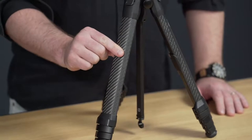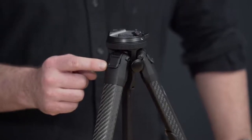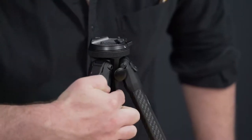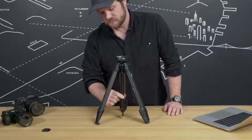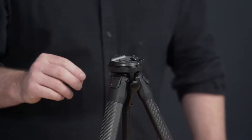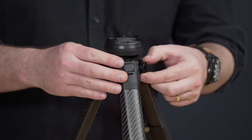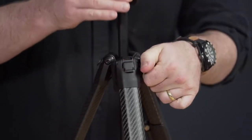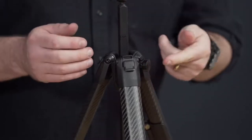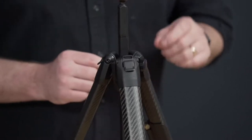Above the cam levers, there are five sections of leg nested within each other. At the top of the legs are the leg angle adjusters, useful when going into low mode. The three legs are attached to the hub, and inside the hub you'll find the center column. On the front of the hub is the deployable center column adjustment knob, and nested perfectly inside all of that, the compact ball head. Simply pull the knob out, loosen or tighten, then push it back in to be low profile again. It's got a magnet and a little detent — one of the most satisfying fidgety things we've ever built.